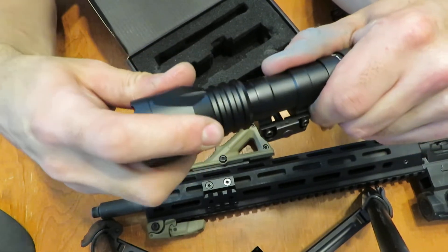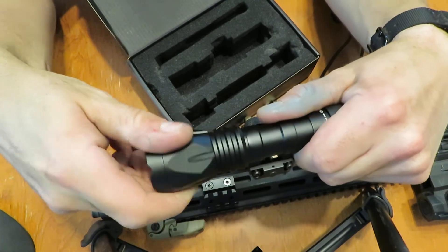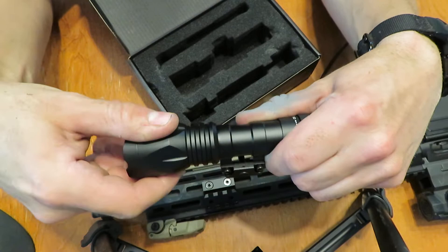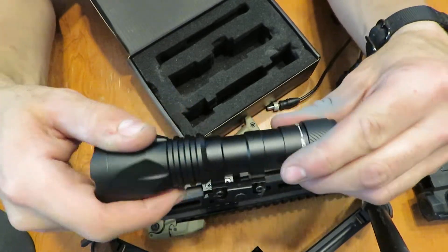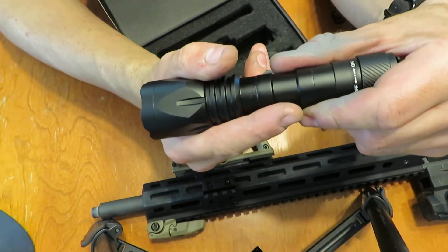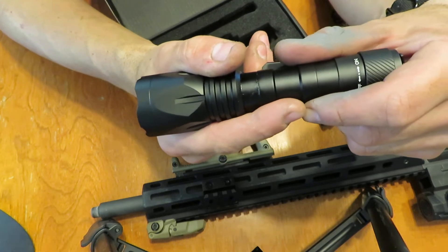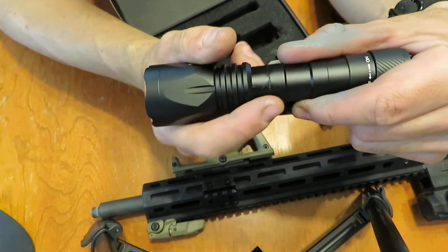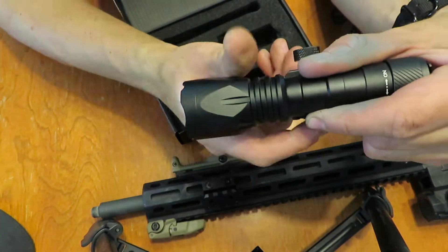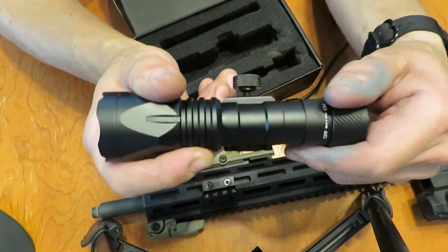They also say it's focusable. As you turn the front bezel, the lens extends out — your flashlight gets a little bit longer, but you get a more focused or unfocused beam. If you want to highlight a small spot, that focus spot at maybe six or seven feet away is maybe 12 inches in diameter, versus a flood where it's somewhere around six feet in diameter. Quite a difference there.